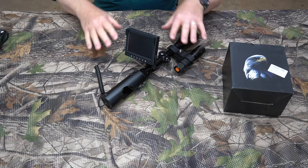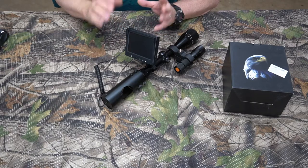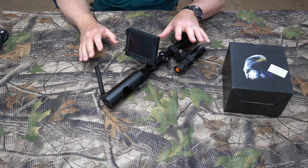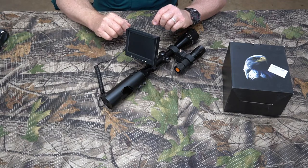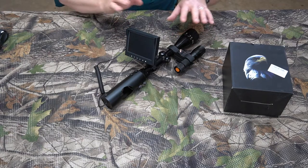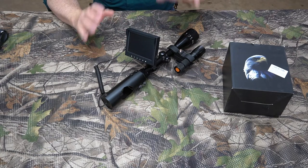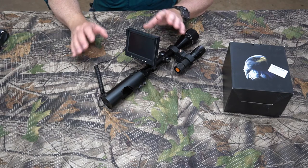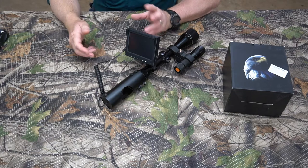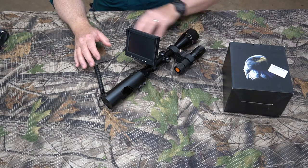Hey, Jungle Explorer here, and today I'm going to be demonstrating the Best Sight Night Vision Conversion System for Riflescopes with recording. I already did an unboxing and intro for this particular product before, and I will throw a link up in the top right-hand corner of the video right now on YouTube for you to go to that video and see the unboxing if you're interested in what comes in this box.